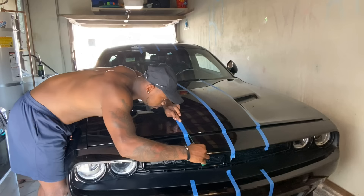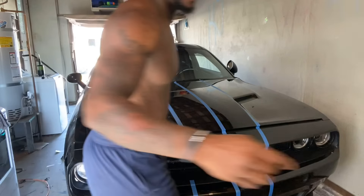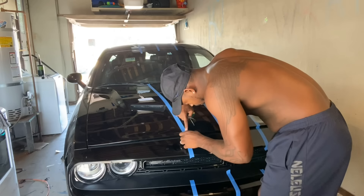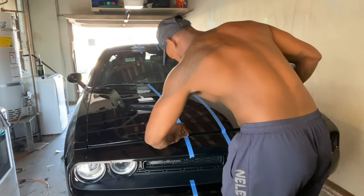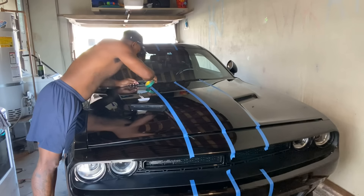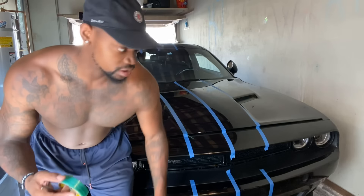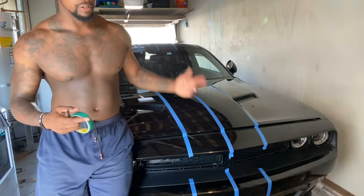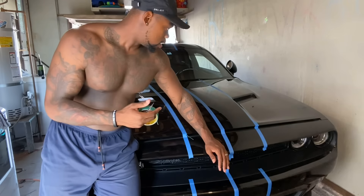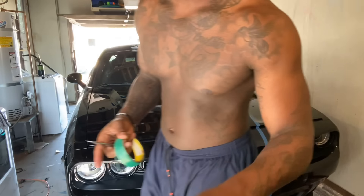If anybody is interested, slide my DM — I will actually be teaching classes in December if anybody's interested in taking my advanced vinyl wrapping class on how to actually do stripes. A lot of shops charge a pretty penny because it's a very tedious job — measuring, going to the roof, the trunk, the bumper — you have to make sure everything is lined up perfectly. I'm going to lay this down and time-lapse y'all real quick.